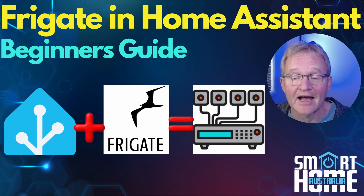In this first video, we'll be covering the add-on installation way of installing Frigate into Home Assistant. It's super easy and will have you up and running in minutes. So enough of the intro — let's find out what Frigate is and how you can get it up and running in minutes.